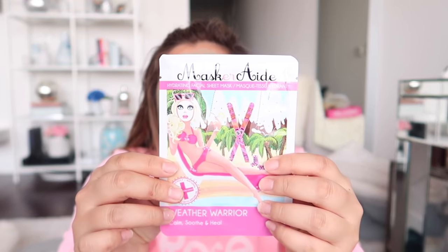Next up, one last skincare product — this is the Masquerade Hydrating Facial Sheet Mask, the Weather Warrior one, which is good for calming, soothing, and healing the skin. As you can tell I love my face masks. I actually prefer sheet masks because washing off a regular mask is a hassle, whereas with sheet masks the serum really absorbs into the skin. I love the little girl on the front — she's so cute.